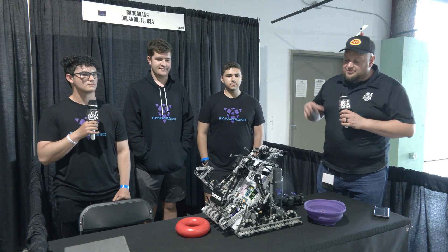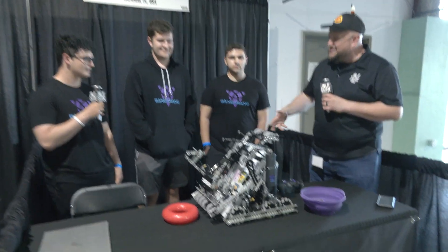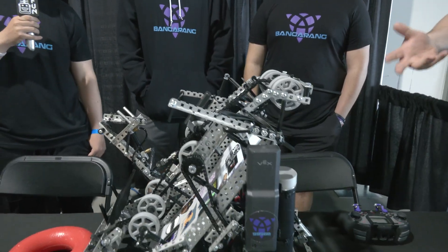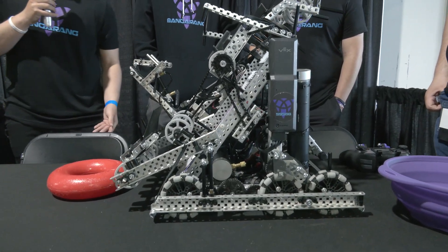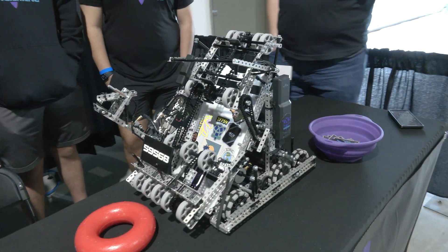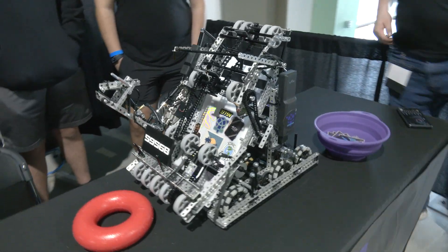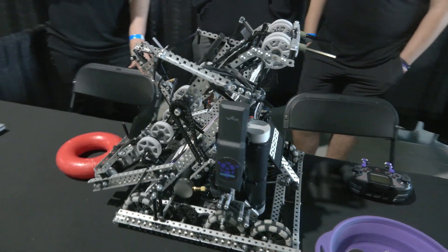Michael, let's talk about some of the iterations of this robot. This is an early Signature event and we were talking earlier about iteration number three of this robot, so I'd love to hear more about the major changes and how you're approaching match strategy at the Signature event. The first robot of the season — we started making it only days after Worlds, so really all we had to go off of was past games. We looked mainly at Roundup and Tipping Point.